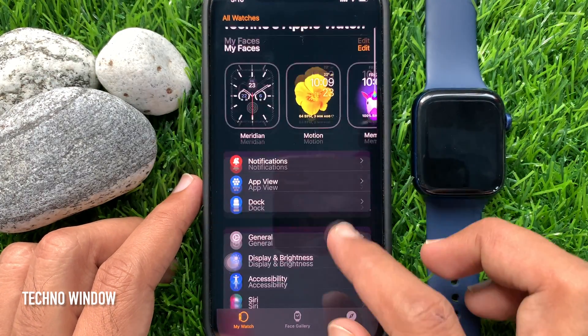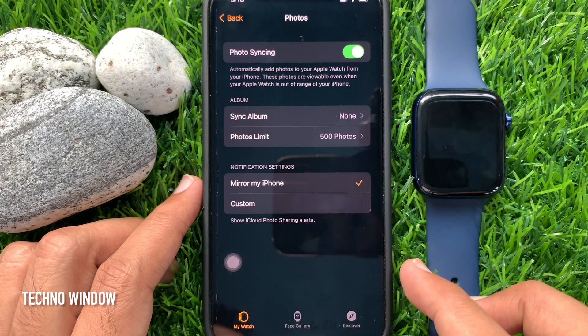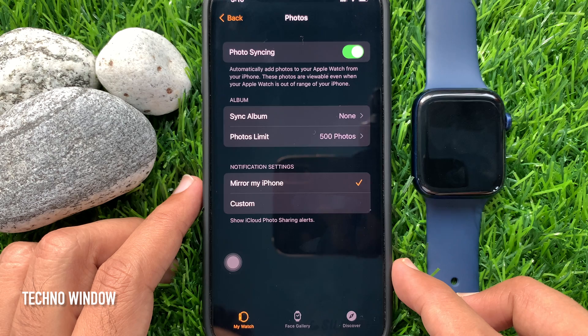Scroll down a little bit and tap Photos. Make sure you are in the My Watch section. Under Album, you will find Sync Album.